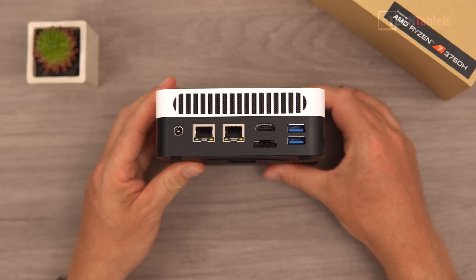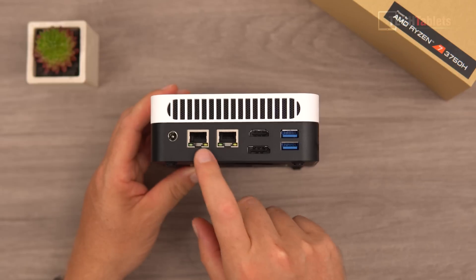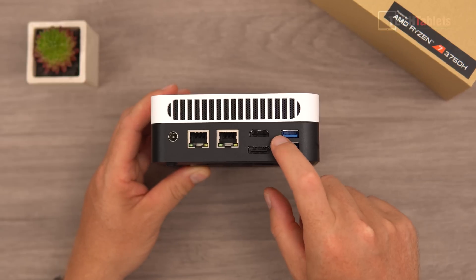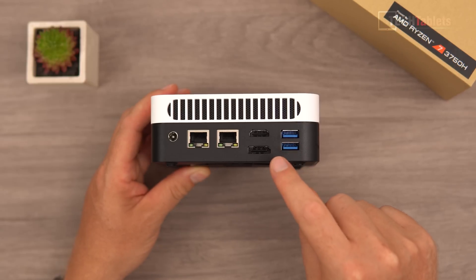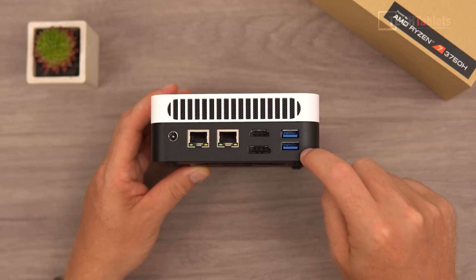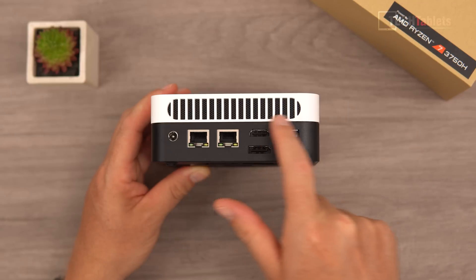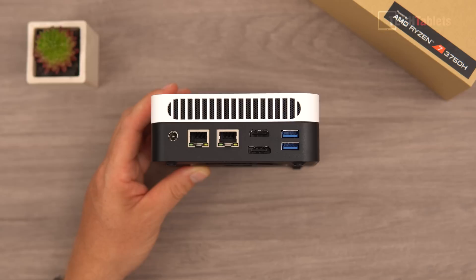On the back you'll find the DC power plug, two gigabit LAN ports, HDMI 2.0 for 4K 60, DisplayPort 1.4 for 4K 60, another two USB Type-A 3.0 ports, and the exit vent where all the hot air is pushed out.